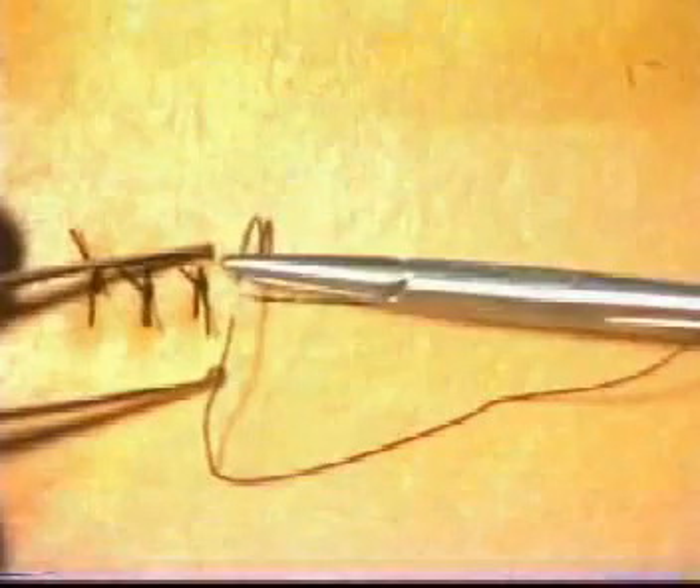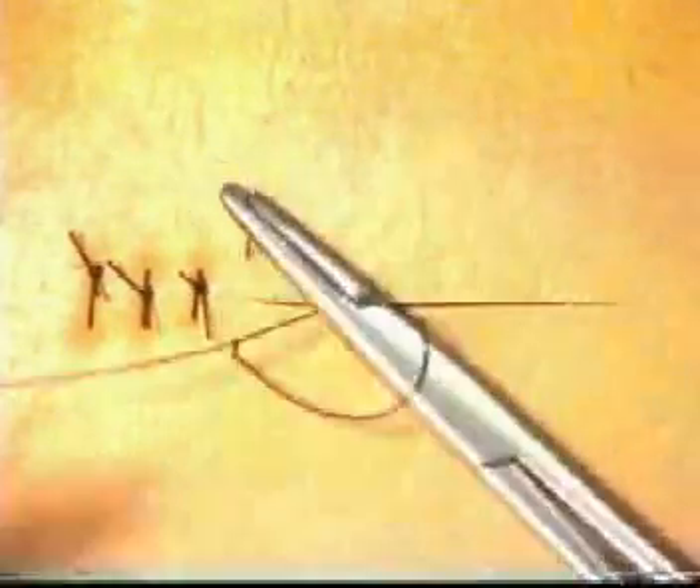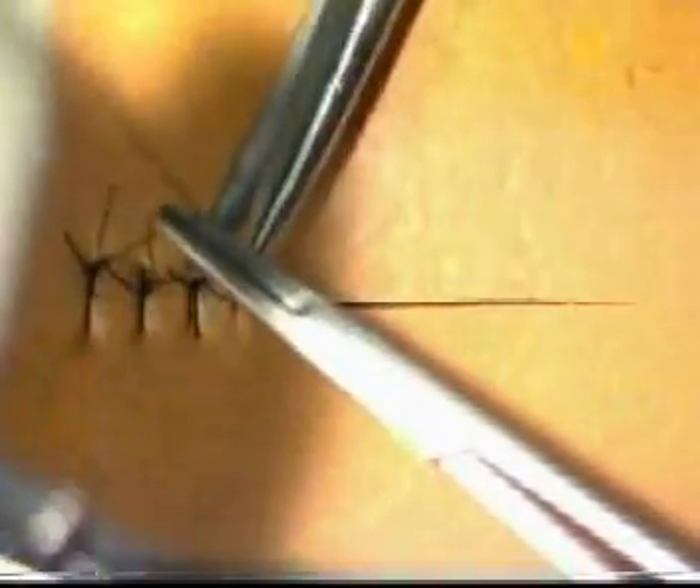When inserting sutures, adopt a one-two-three technique: one, two, three. Once again, tie your knot, making sure that it lies correctly without any tension.